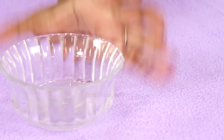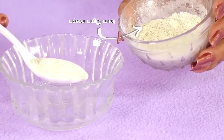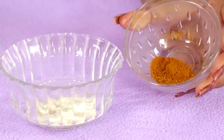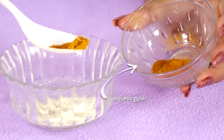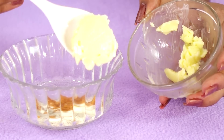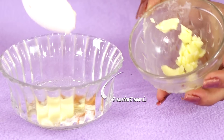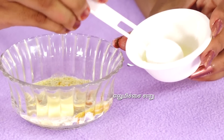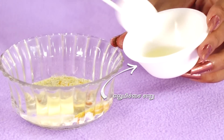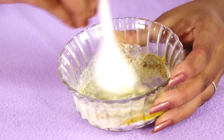First, take a clean bowl. Add 2 tablespoons of flour, one tablespoon of butter, a little milk, and a little lemon juice. Mix it all up until it forms a thick paste consistency.